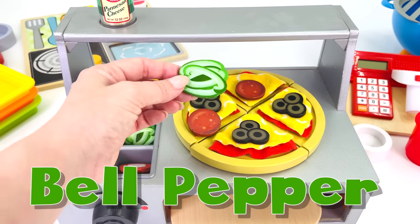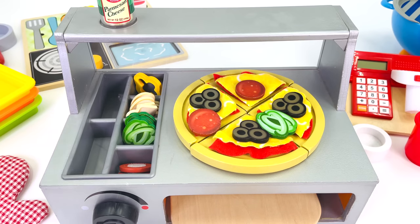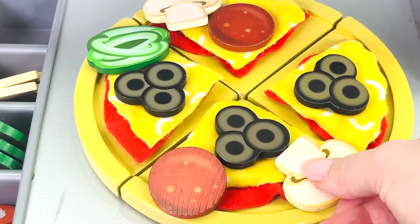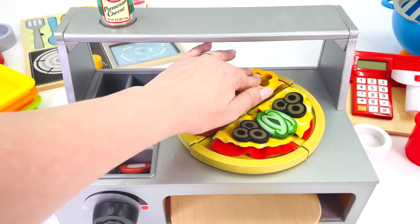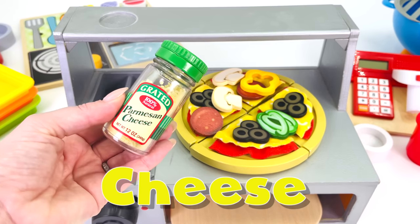And now I'll use this green bell pepper. The pizza's starting to look really colorful. Maybe I'll add some slices of mushroom — that's 1 and 2. What's the last topping? How about a slice of yellow pepper? Looks all done. Oh wait a minute — how about I add some parmesan cheese?